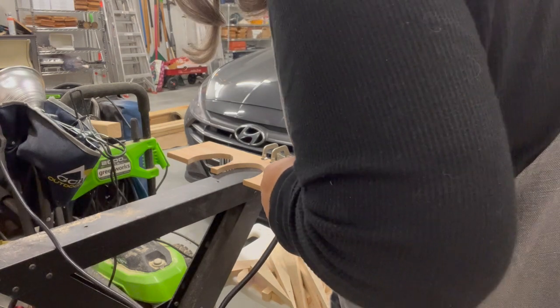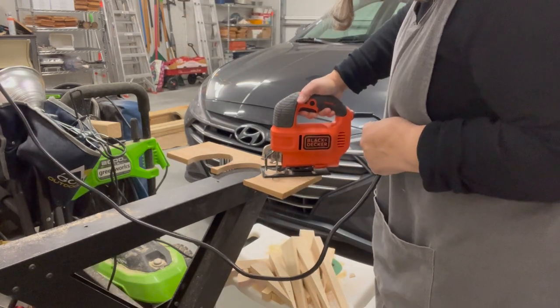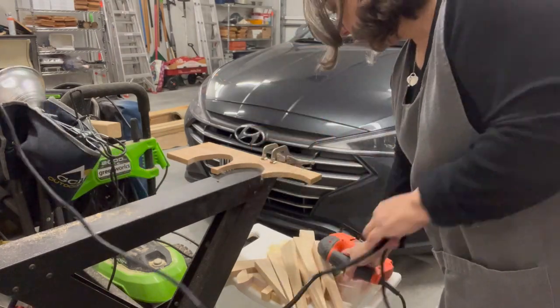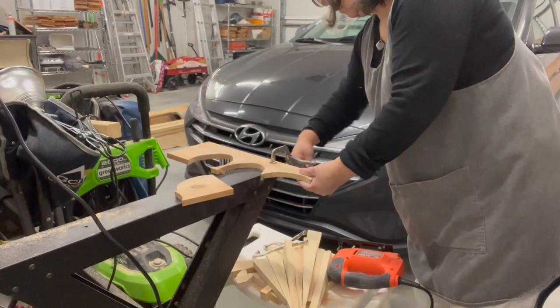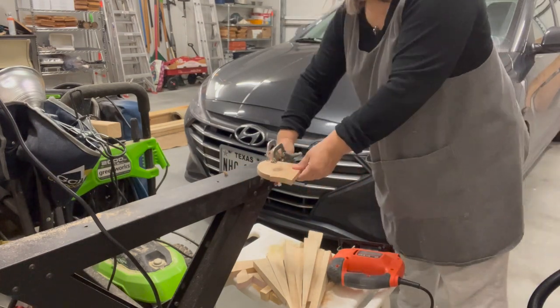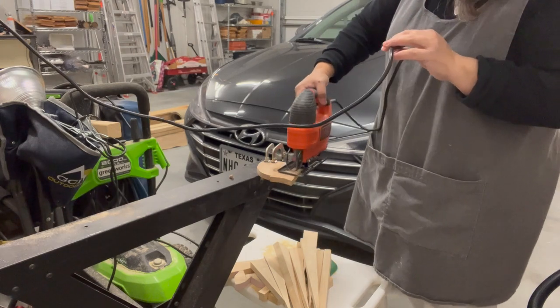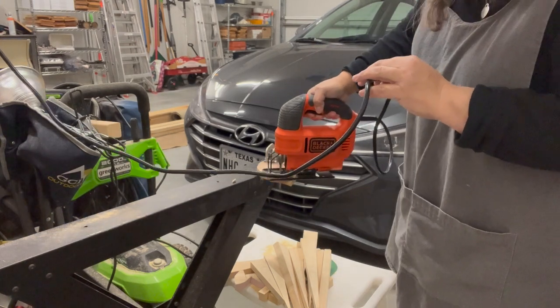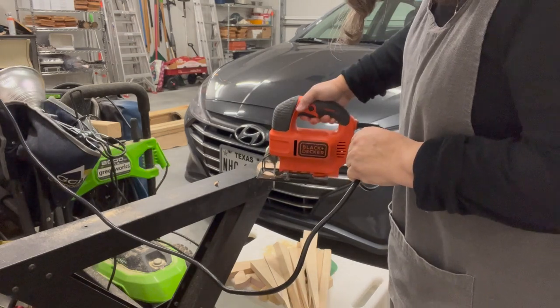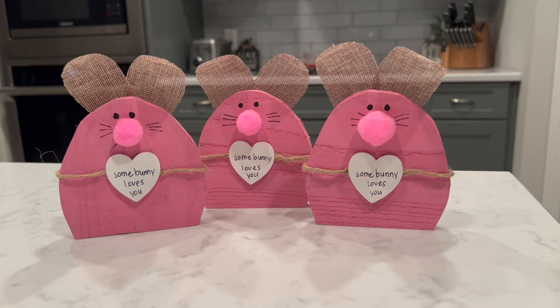A big caution: always wear eye protection and always keep your attention on what you're doing. Try not to wear loose or flowy clothing because you don't want anything to get caught or snagged. And remember, if your projects don't turn out great at first, keep trying — I feel like I'm getting better and I think you will too.